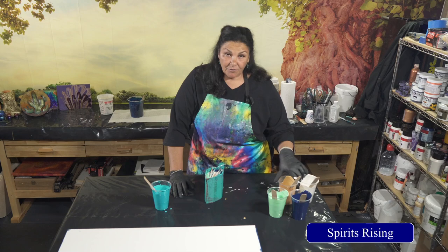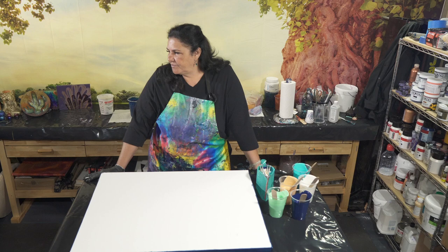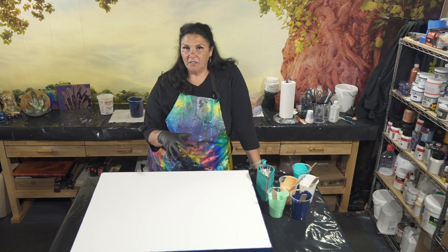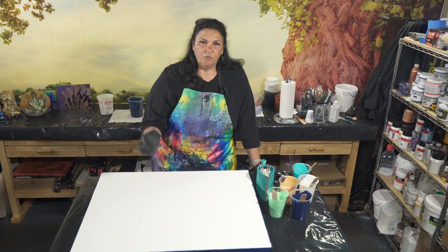So the last pour that we did, the Fire Sky, that I did the flip cups into — I didn't use my base coat color to flip into. A couple of you asked me why that was, why I used the gold instead. The easiest answer is I didn't want to wash out my colors. If you flip them into white, it's automatically going to take it down a shade or two and lighten everything. So I poured it onto the gold to stretch it out, hopefully giving us some gold cells instead of white, which would have washed it out.